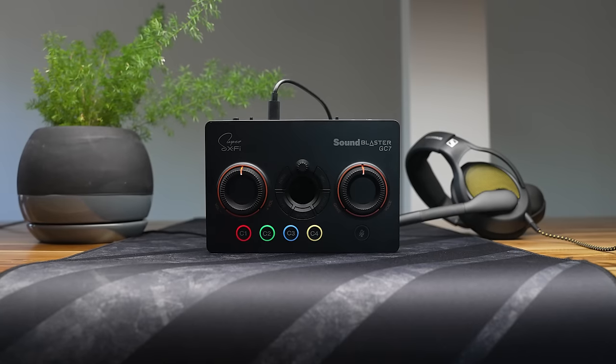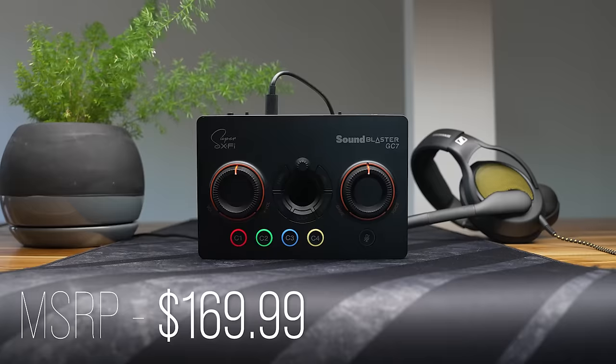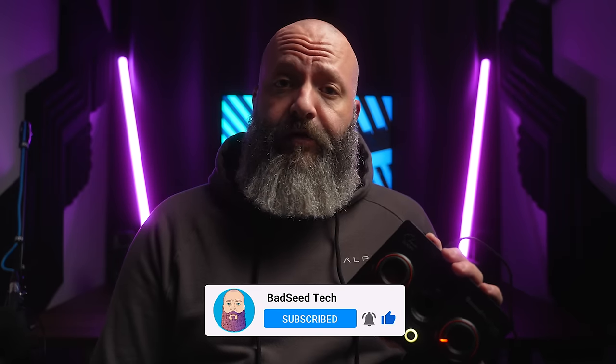The SoundBlaster GC7 is a more hands-on approach to pretty much the entire catalog of Creative's audio tech, and it comes in at a retail of $169.99. For transparency, this was sent out by Creative. As always, no other compensation took place, and it wouldn't affect anything I had to say about it anyway, and they didn't get to hear or see any aspect of this video before you did.